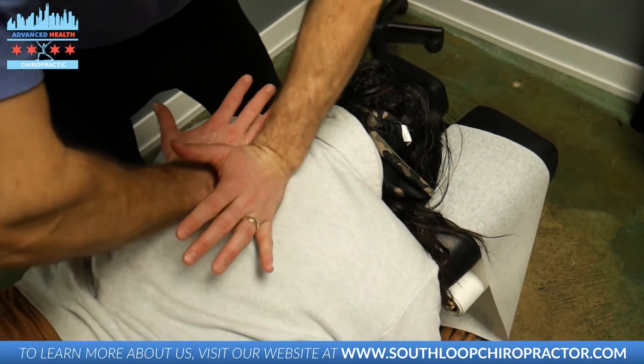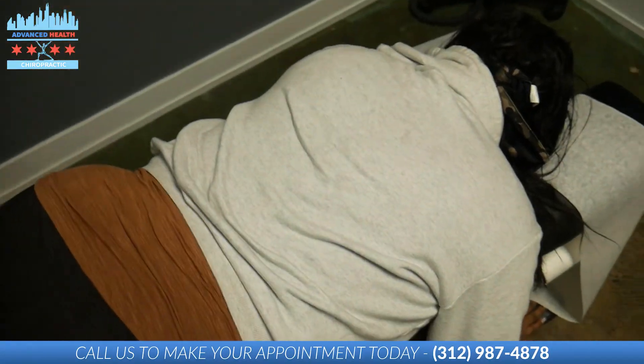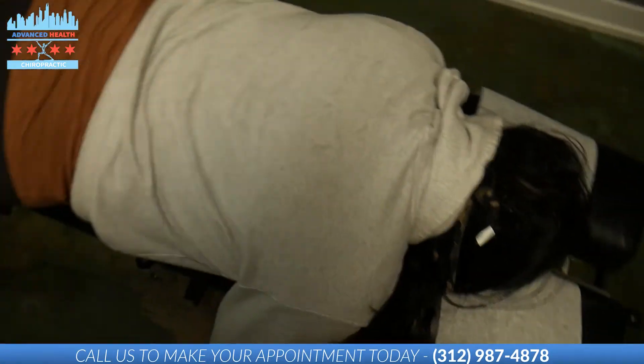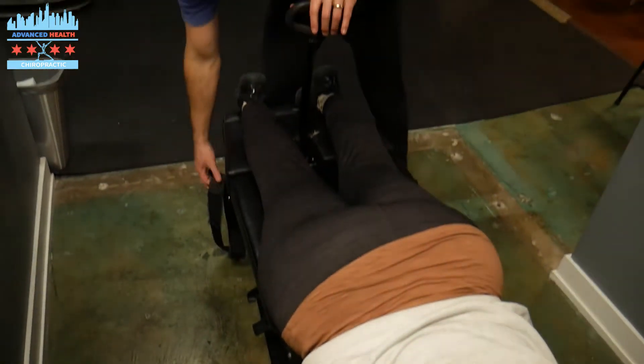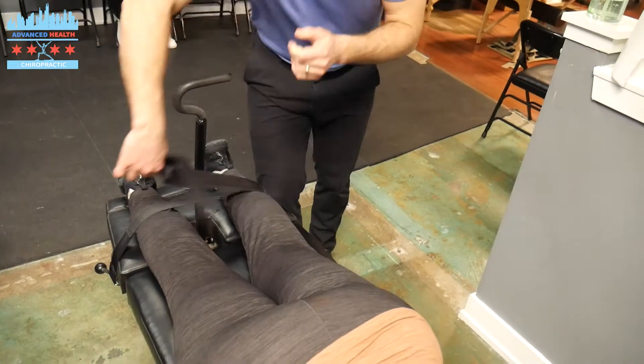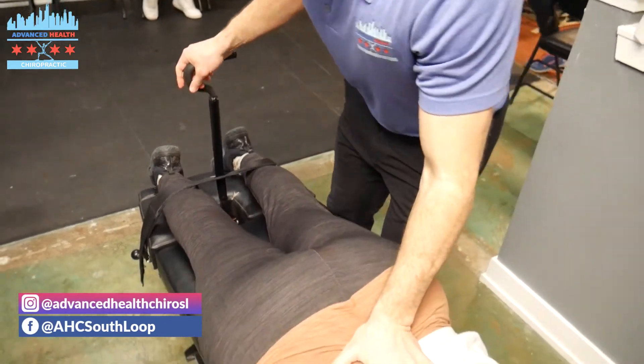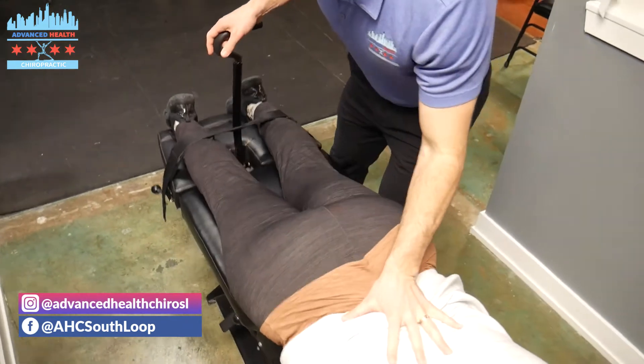Going to get the thoracic spine adjusted. Nice job, Shalette. We're going to do some flexion distraction. This piece of equipment on the table helps separate and open up joints in the spine. This helps get some space and opens up the discs.